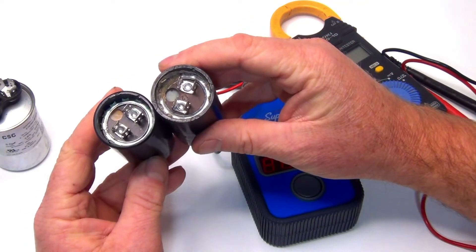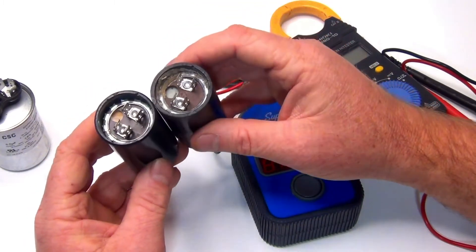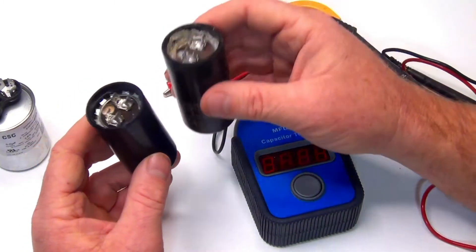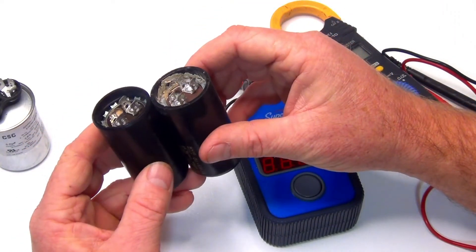So if your pump's tripping the breaker, do these tests. If you visually see damage, replace it — you don't really have to test it at that point. You know it's going to fail or it has already failed.